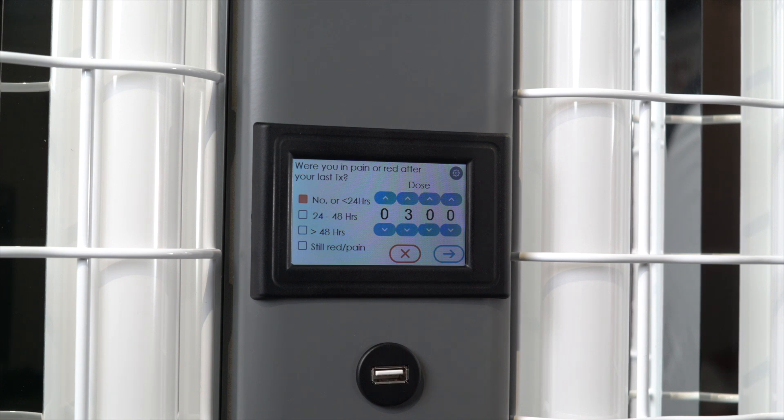Based on your response, Clearlink will automatically adjust your treatment. It may increase the dose from the last one, hold it steady, or, if you are still red, it will delay your next treatment for at least 16 hours.